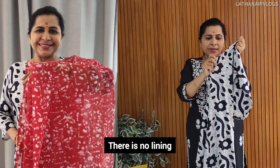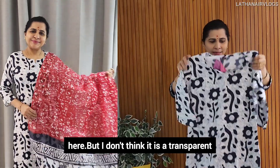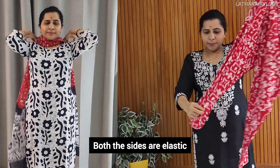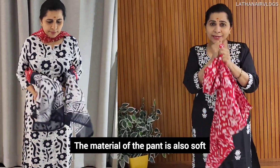This is not a lining. This is a transparent material. This is the bottom. This is a straight band. This is very soft and light.